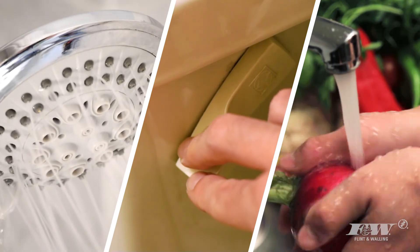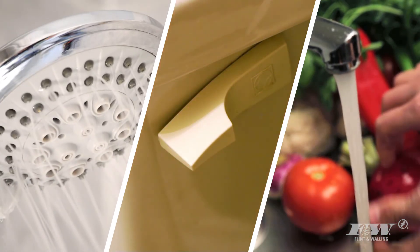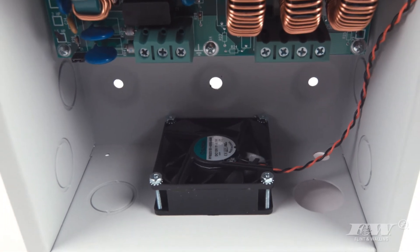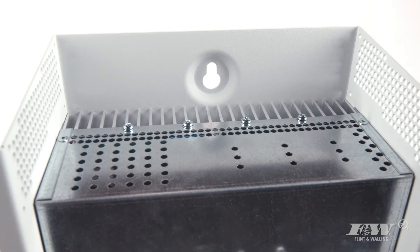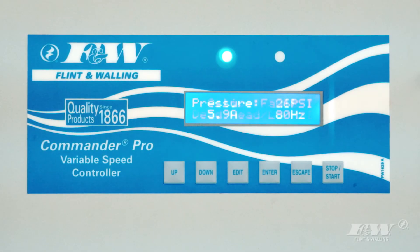Your customers depend on their VFD to be as reliable as the pump it supports. Where other VFDs fall short, the Commander Pro excels. The carefully designed cooling fan and ventilation system protects your device from overheating during peak usage.